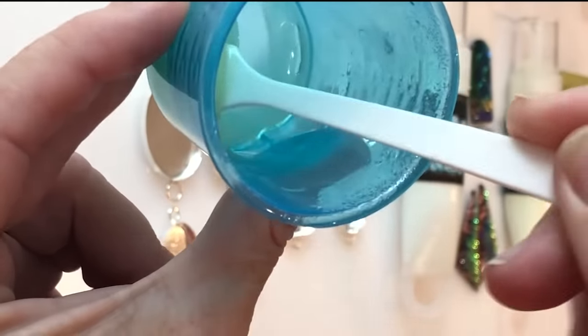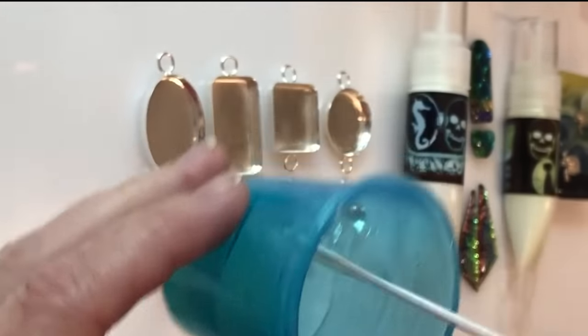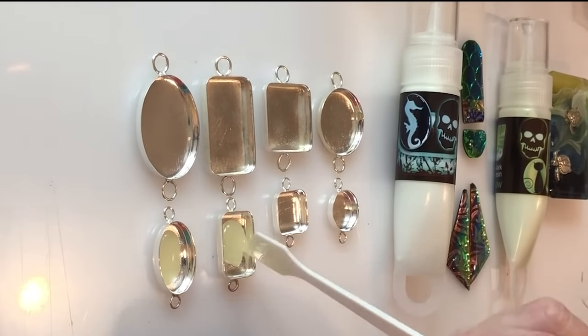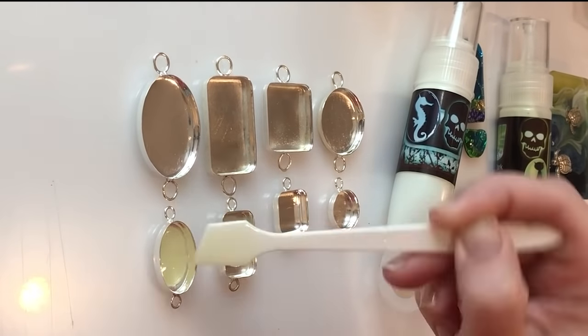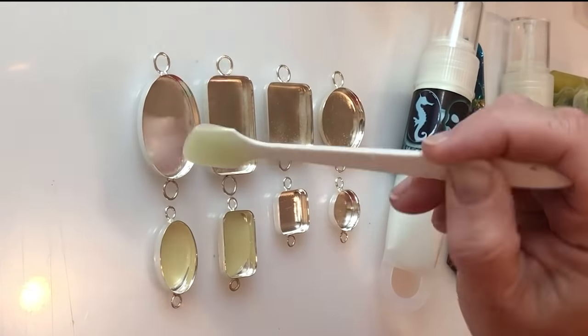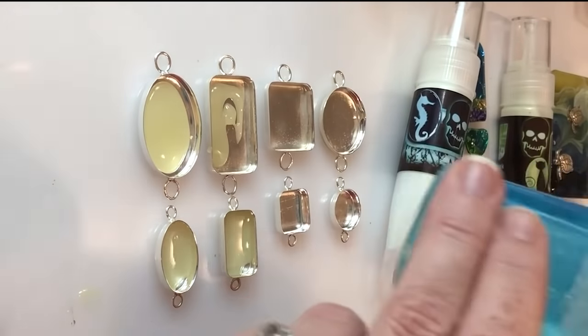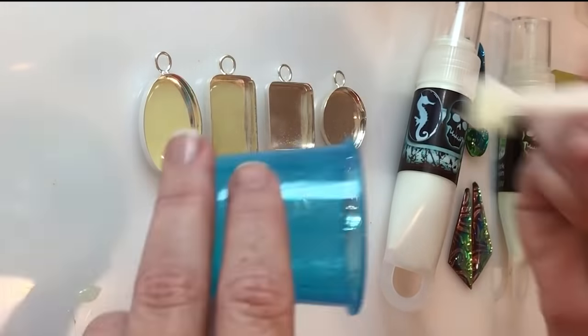I've split a batch of resin and mixed the green glow powder into a portion of that. I only need enough for a thin layer at the bottom of these bezels. I've mixed in quite a bit of the glow-in-the-dark additive because I'm only going to be pouring a very thin layer — that way it'll glow nicely.